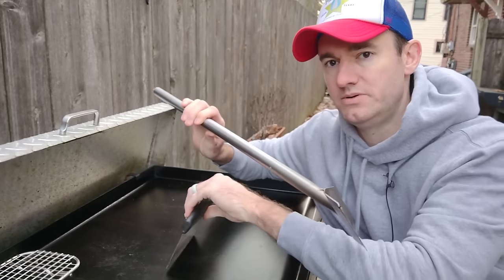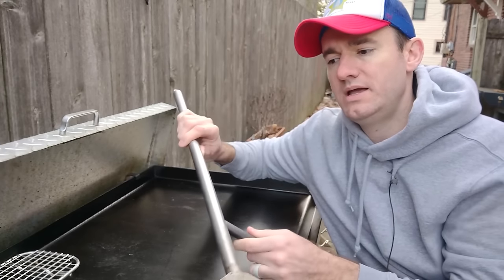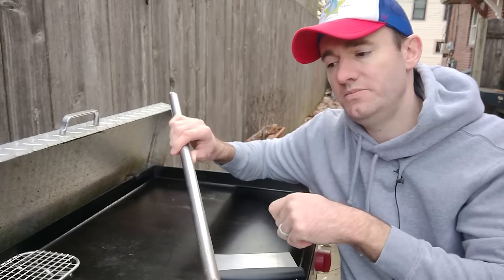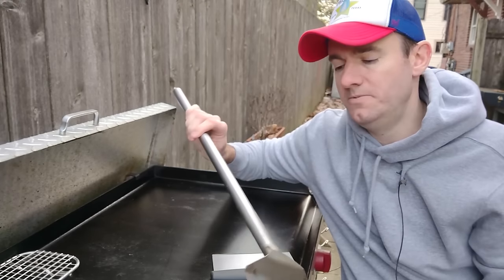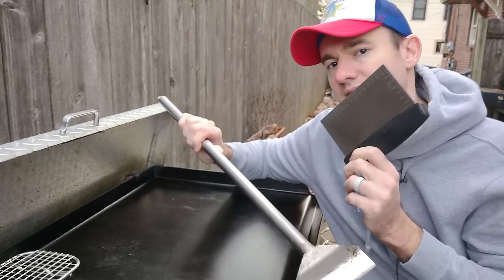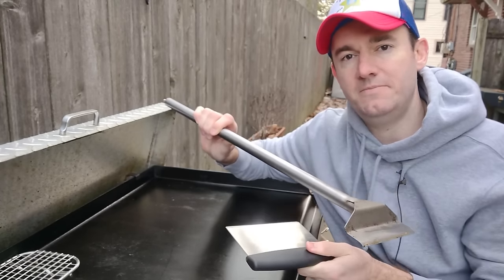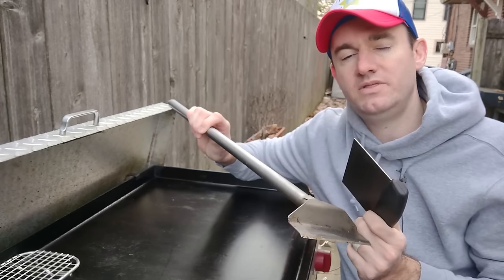If you don't want to be as close to the griddle, grab yourself the longer one - it's just a preference thing. Some people also get putty knives - there are food grade ones that look like they're for doing drywall. Those work really well too, good for flipping pancakes and cleaning. So these are all good options - whichever one you like. My favorite is the dough scraper because it has multiple uses too, like prepping veggies inside. I'll put links in the description for these on Amazon and for everything I talk about today.